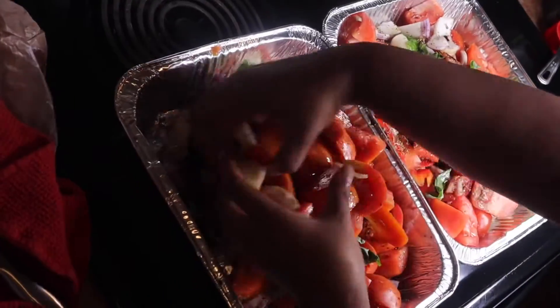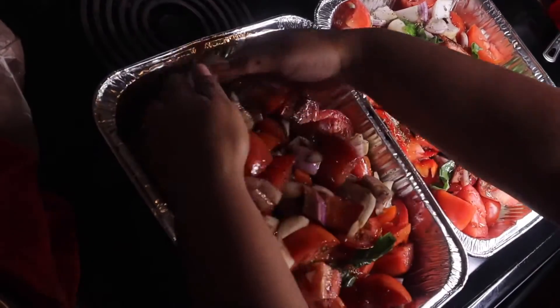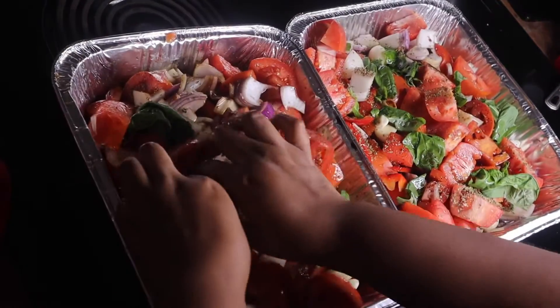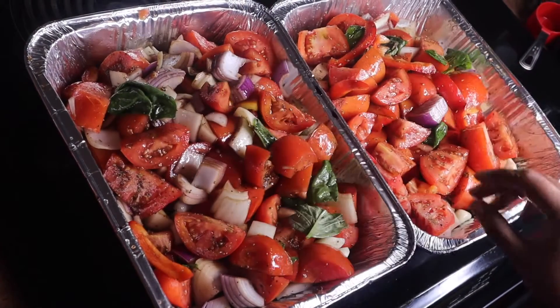Now I'm just going to mix in all the seasonings — you want to make sure everything is evenly distributed. This smells so delicious already! I've preheated my oven to 450 degrees.